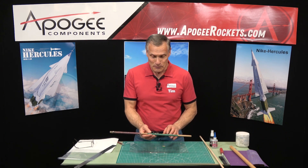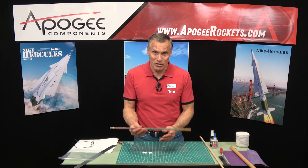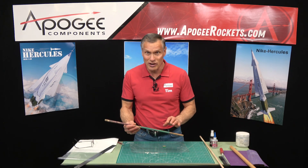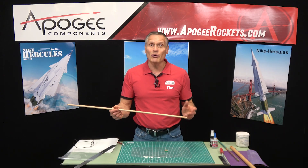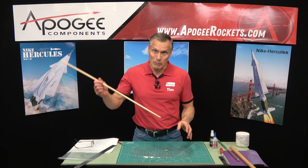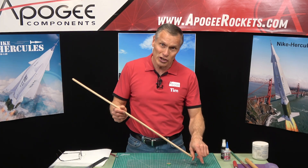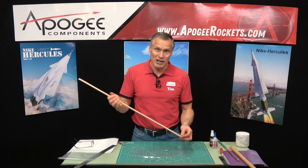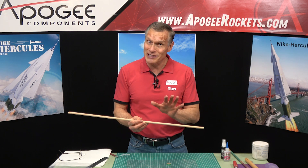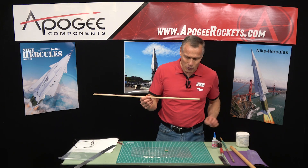This is one I made probably more than 10, maybe even 15 years ago, and the sandpaper is kind of wearing out, so I thought I'd make a new one and show you how to do it. I like to get a long dowel because dowels are also useful in rocketry for pushing things out — if a motor has swelled up and gotten stuck, you can take the dowel and push it out. And you can use that same dowel for the sandpaper and sanding.